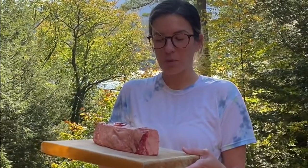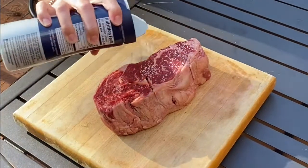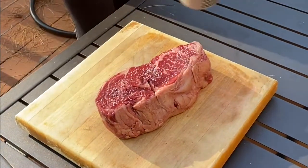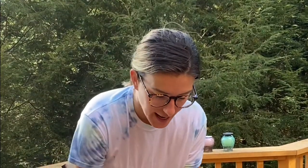Just picked up a two and a half pound prime ribeye from Vermont Butchers. You want to let the salt sit for one hour per one inch thick the steak is, meaning this steak is two and a half inches thick, which means we're going to let the salt sit for two and a half hours.